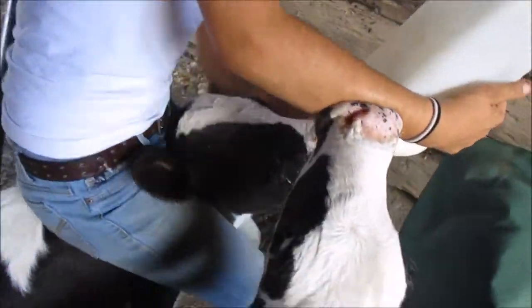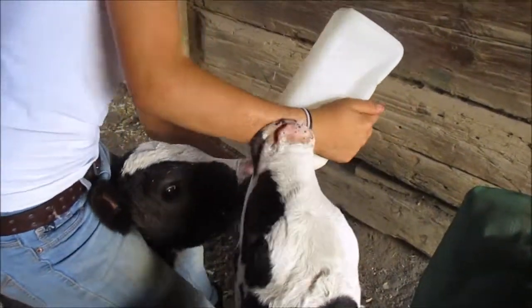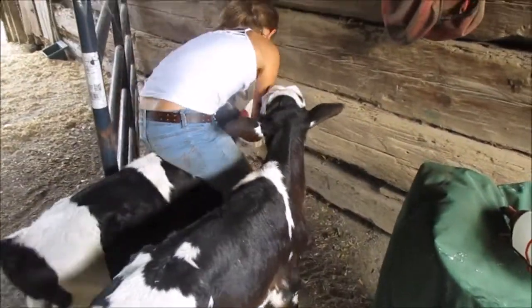That's a messy job, but this is how you get your shower — they suck on you. Thank you.